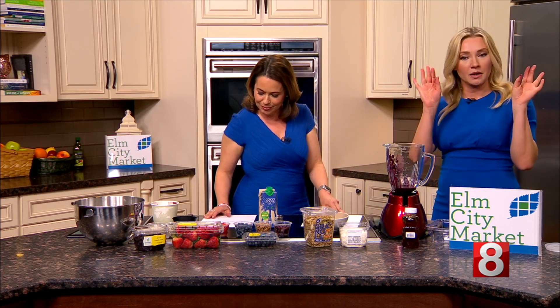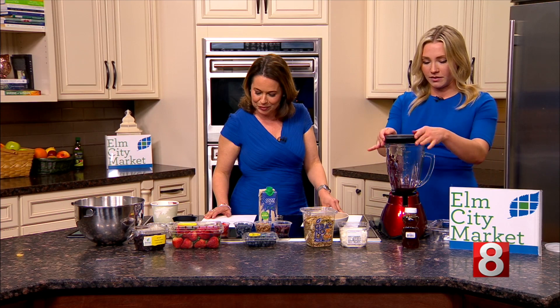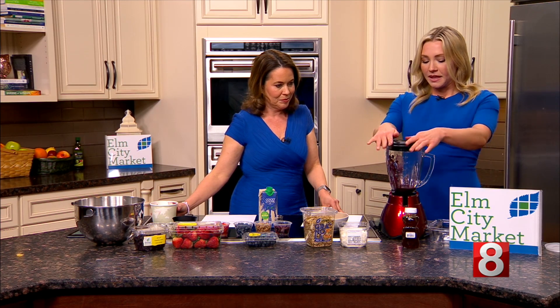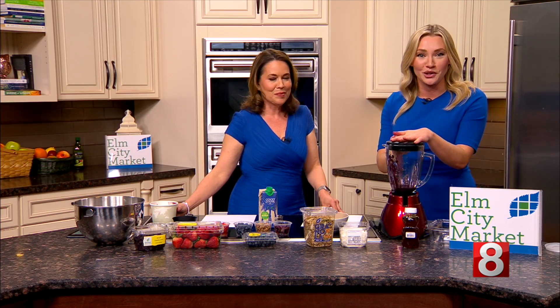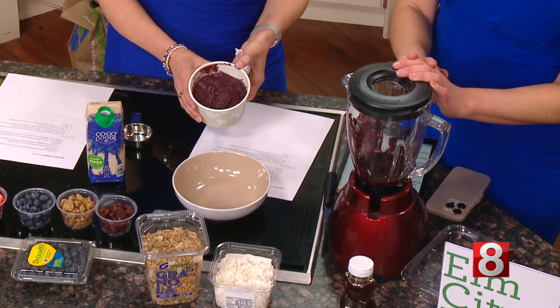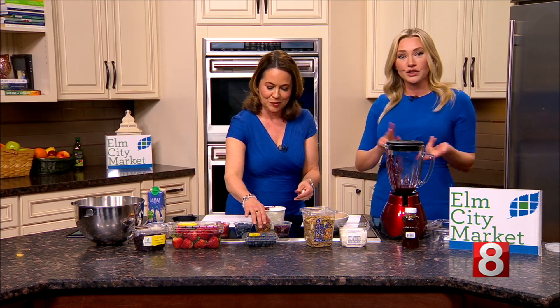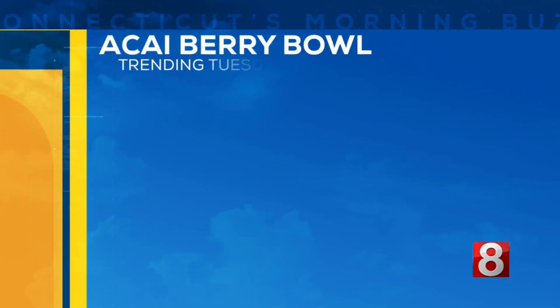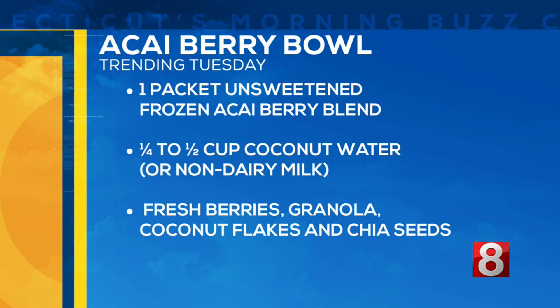We put the cap back on — that's what we were worried about this morning! This is TV so it'll be a little too loud, but you know the drill: just blend it until it's a nice smooth consistency like the one Sarah's holding. You can add more coconut water if you need it. That's it — just those two ingredients: one packet of unsweetened frozen acai berry blend and a quarter to half cup of coconut water.